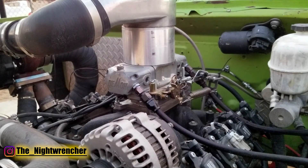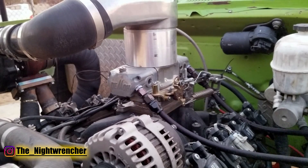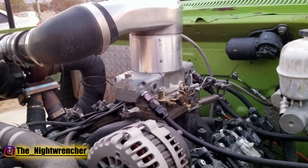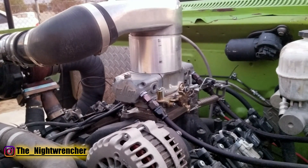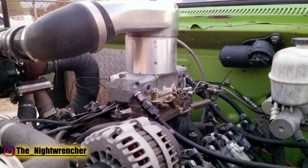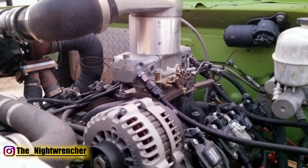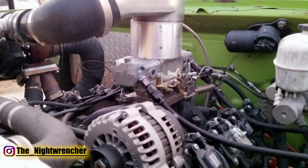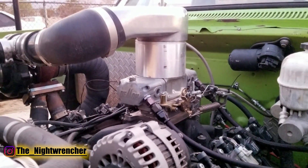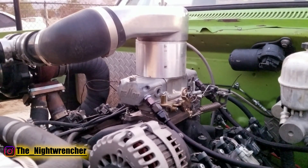The last item on the list is that you need a double-pumper style carburetor. You need that rear metering block for tuning, you can't have any kind of vacuum secondary because under boost you won't be able to open it up, and you can't have anything relying on engine vacuum because it's not going to work under boost. Carburetors that operate off different kinds of vacuum signals will not work properly in a blow-through setup, which is why running a mechanical secondary, standard 4150 style carburetor is the way to go.